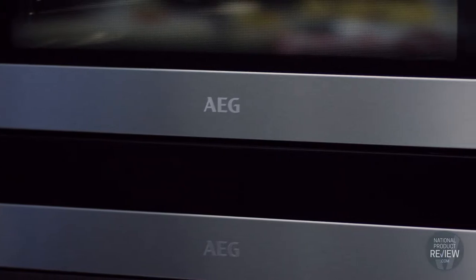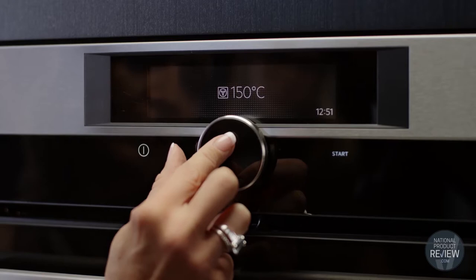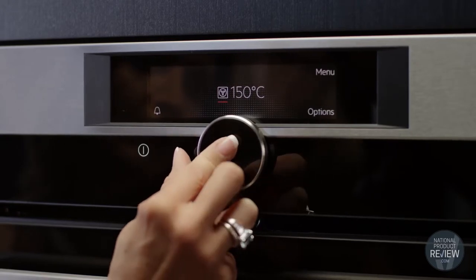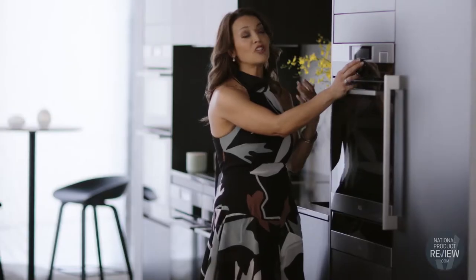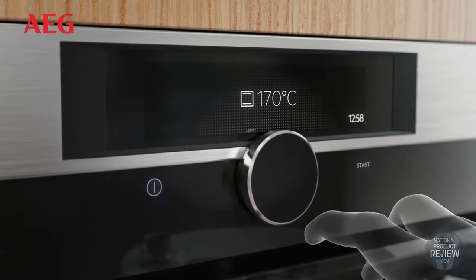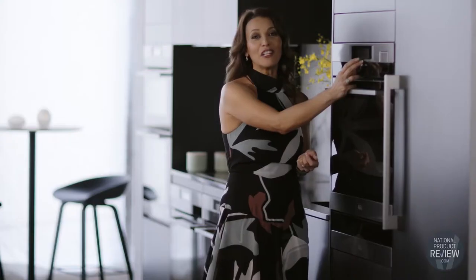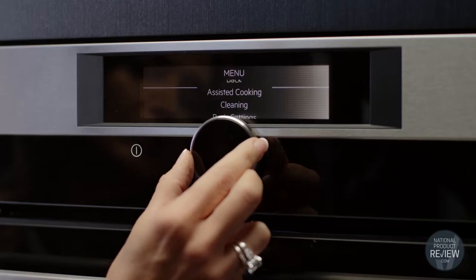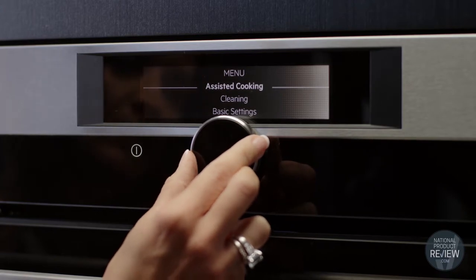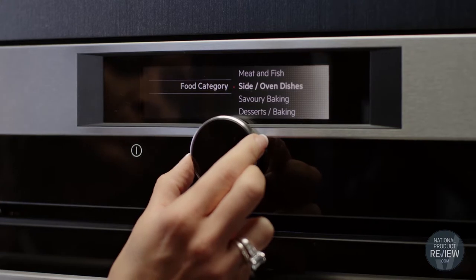The streamlined Steam Pro is user friendly, making the entire cooking process a breeze. Whether you're adjusting the time, the temperature, or the function of the oven, you just use the responsive command wheel. Your current cooking settings will appear immediately on the LCD display for at-a-glance monitoring of your meal, making every adjustment exact and precise. The assisted cooking function allows you to select specific foods for professional results every time.